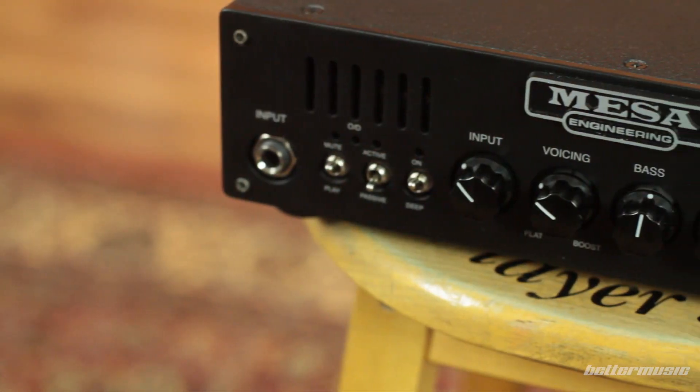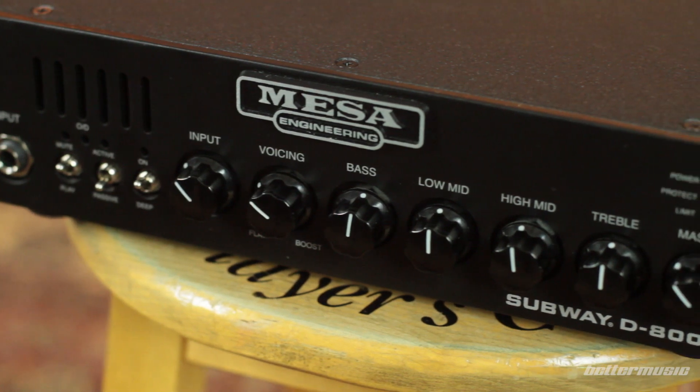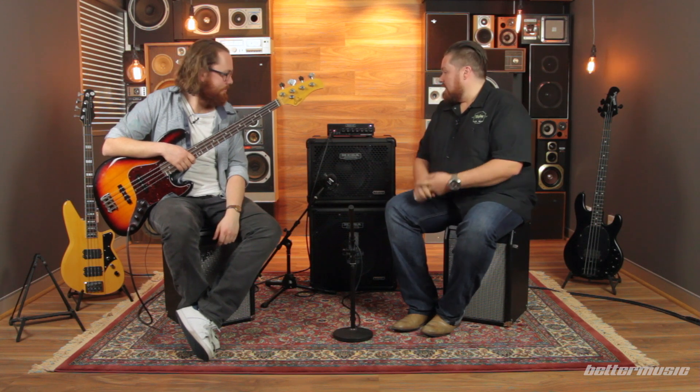Hi guys, it's Noof and it's Alec and we're from the bass section here at Better Music. Today we're bringing you the latest installment from Mesa Boogie — it's the Subway D800 Amplifier. This amp encompasses everything every bass player has been after for a long time: big sound, dynamics, and of course portability. The thing only weighs two and a half kilos — laptops are heavier than this.